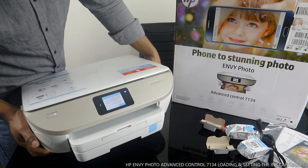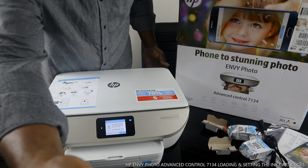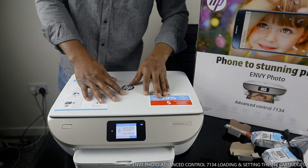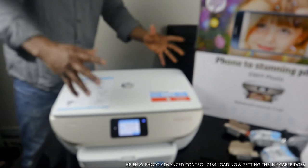This printer has a color touch screen — you can see the Wi-Fi is on right now. It's beautiful. This printer is not heavy, it's multifunctional. You can get up to 70% savings on ink. This one came with five months of ink included, but you need to register for the Instant Ink service to receive it.